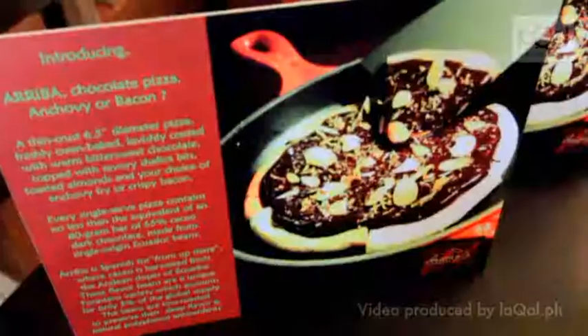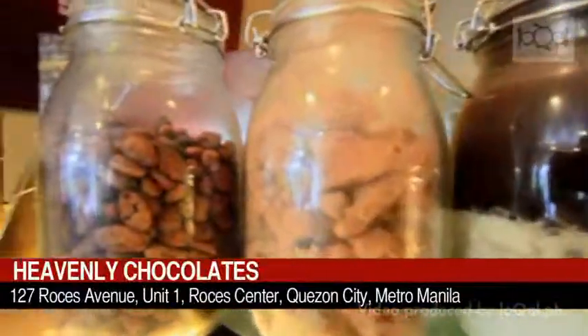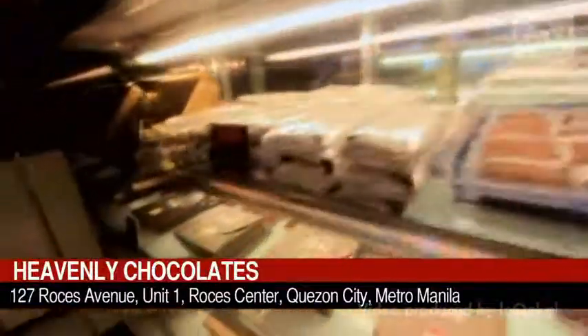You've seen how our chef made the chocolate pizza. It was formulated by our chocolatier, Benjamin Pedro. Basically, he wants to mix the savory items and the sweet items as one. If you want to try the taste of it, just come here at Heavenly Chocolates, 127 Rolls Avenue, Quezon City.